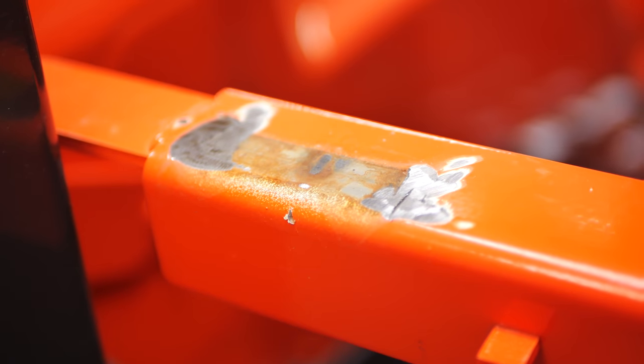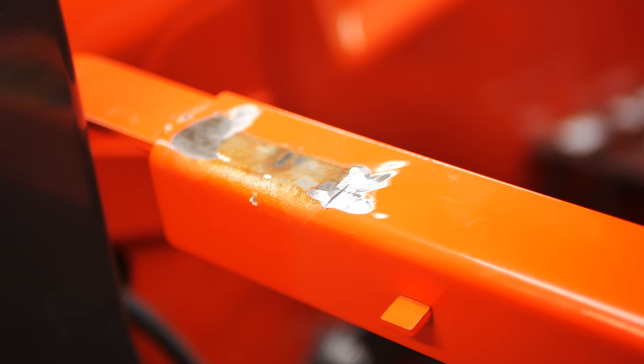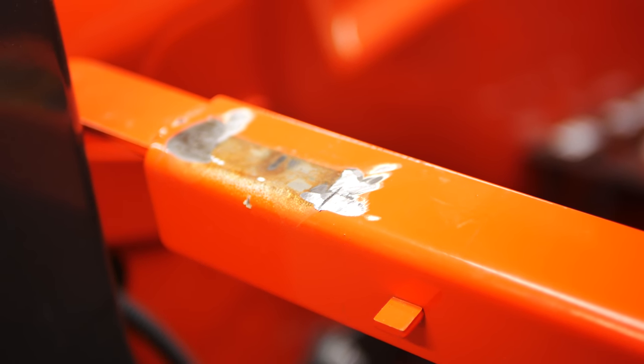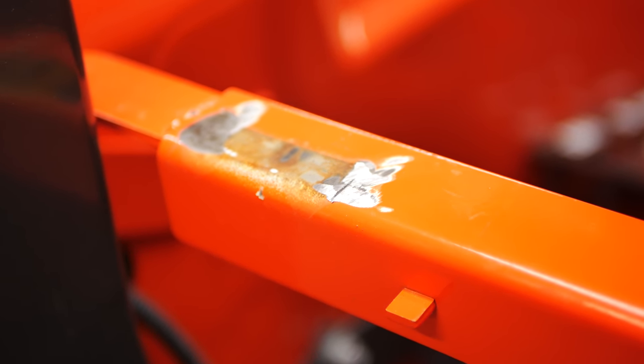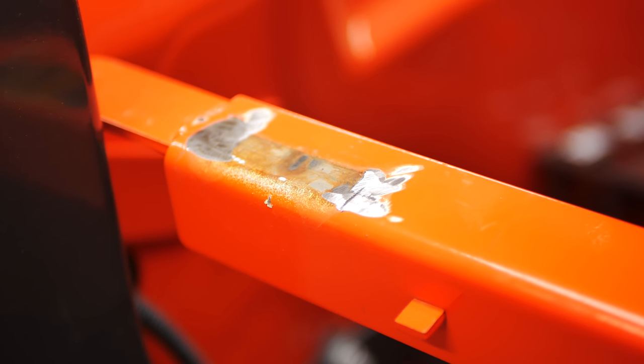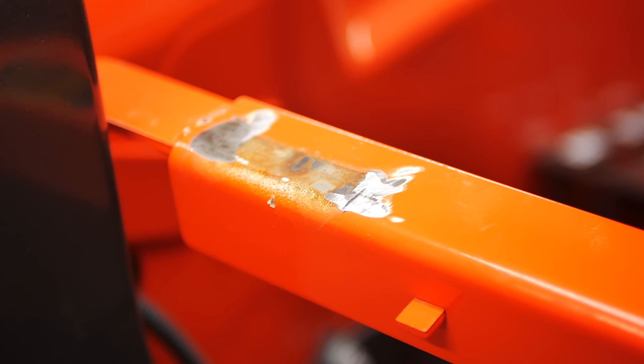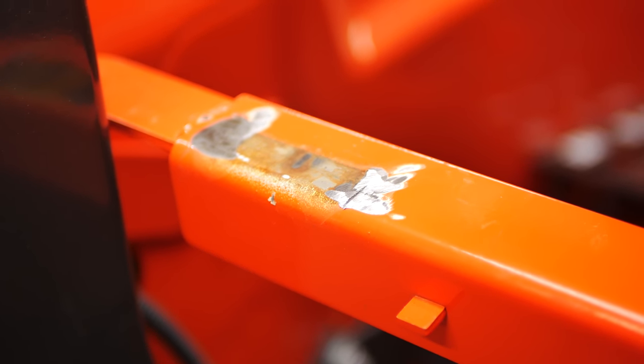Now that we've ground the tab off, we're going to take the air sander and smooth all that out pretty good, or as best as we can. Then we'll hit it with some rust-proofing primer and paint, but not right away. We're going to get everything kind of mocked up first, and then we'll give it a little shot of something before we mount the box. So the tab's off — let's get that sanded down smooth and move forward with the next step.